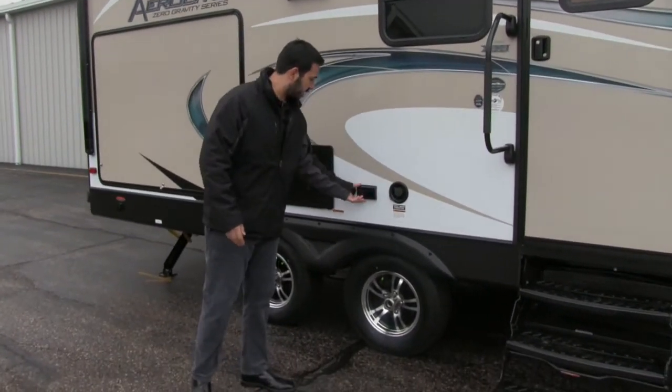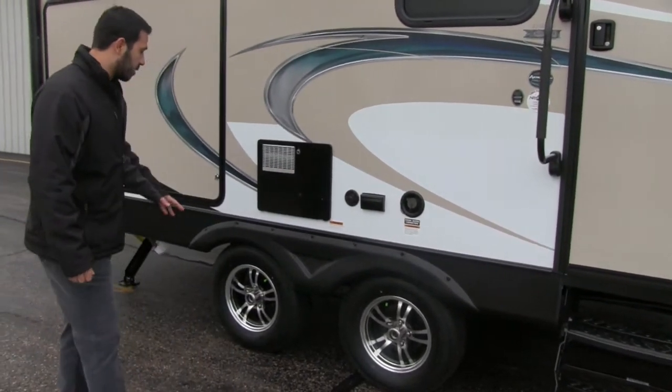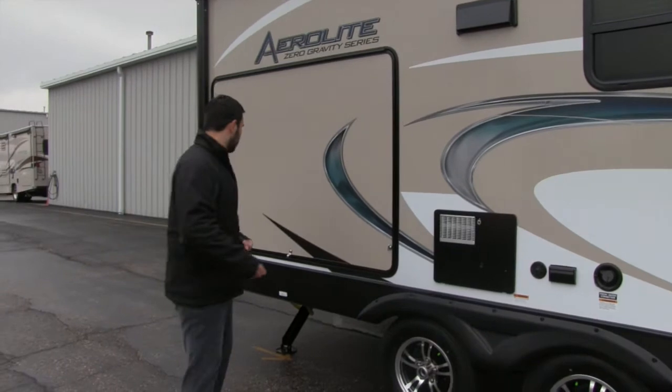You have your fresh water hookup right here along with a power outlet in case you want to plug anything in. The axles are easy-lube axles for less maintenance, and you'll also have nitrogen-filled tires.